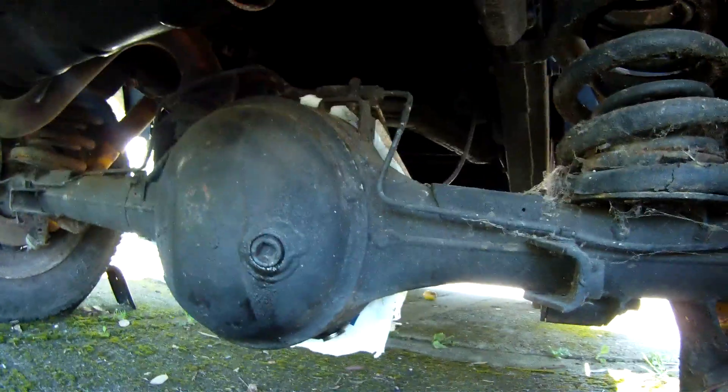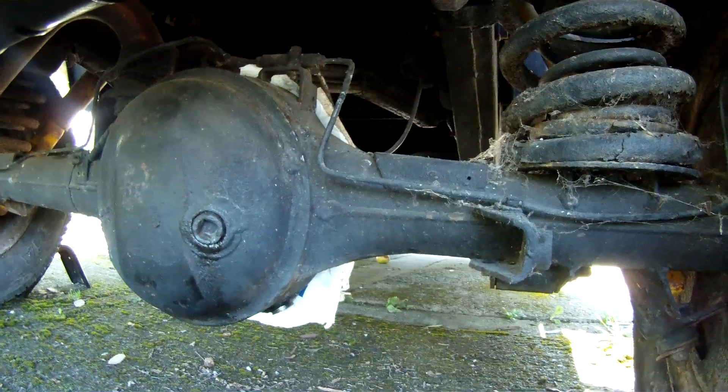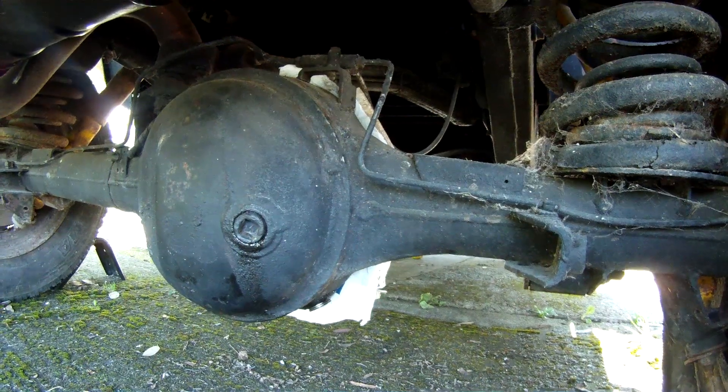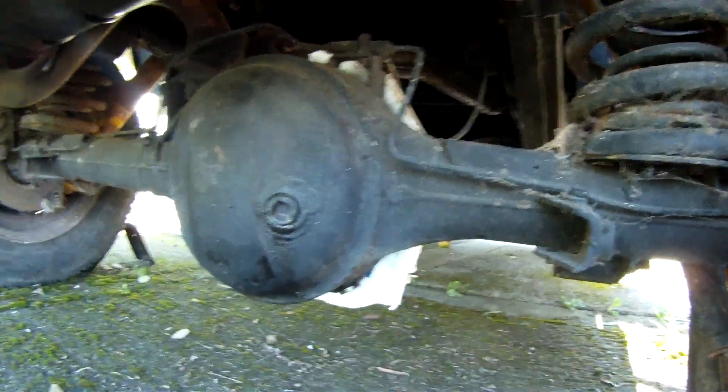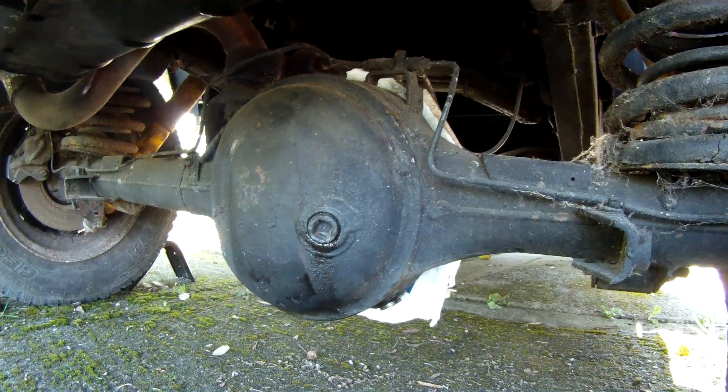I also need to mention the rear differential. From around 2002 to 2003, when the Salisbury axles ran out, they started fitting the P38 later axle, which you can tell because it's circular, onto these vehicles.